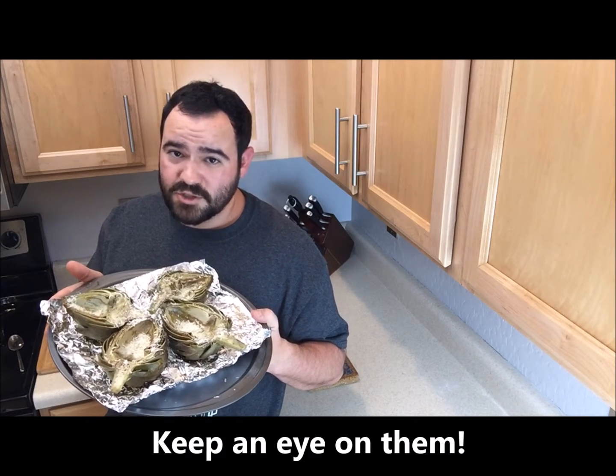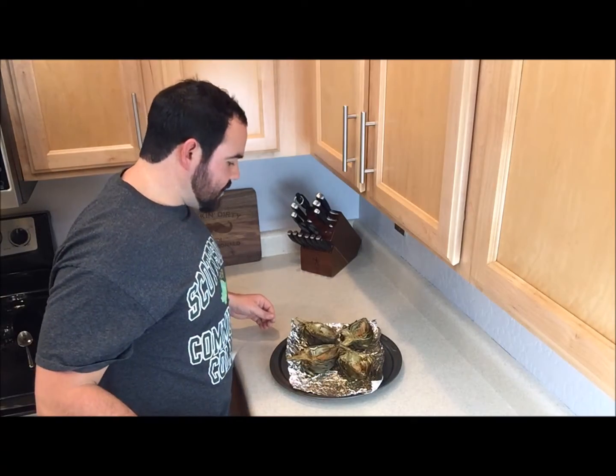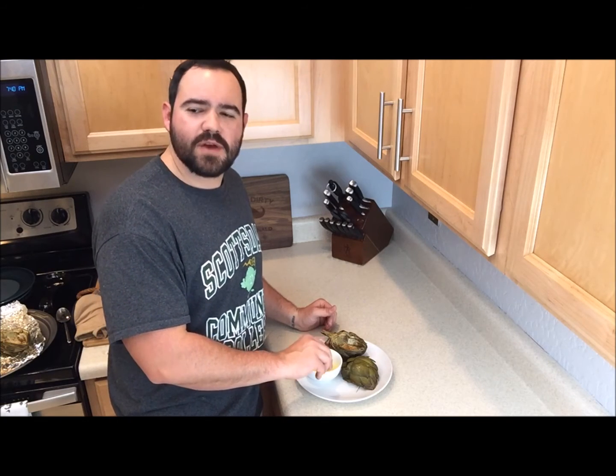Keep an eye out — we just want them to char a little bit and for the cheese to melt. Boom, and here you have it: the best artichokes you will ever eat. That's where it's at. Artichokes are ready!